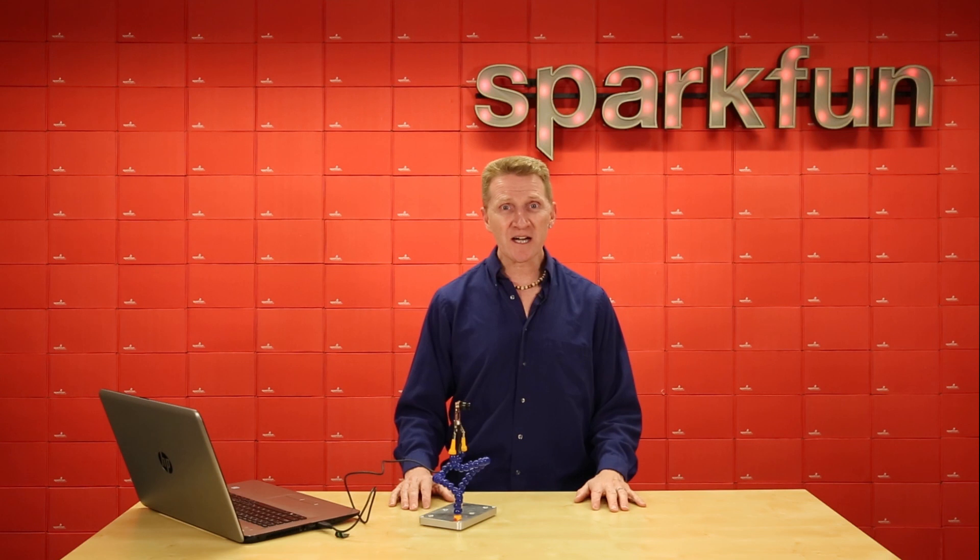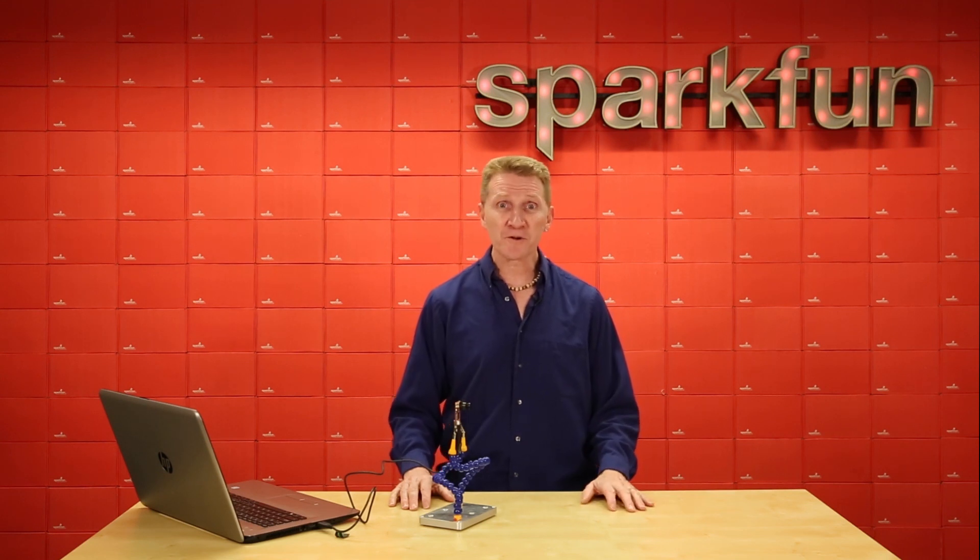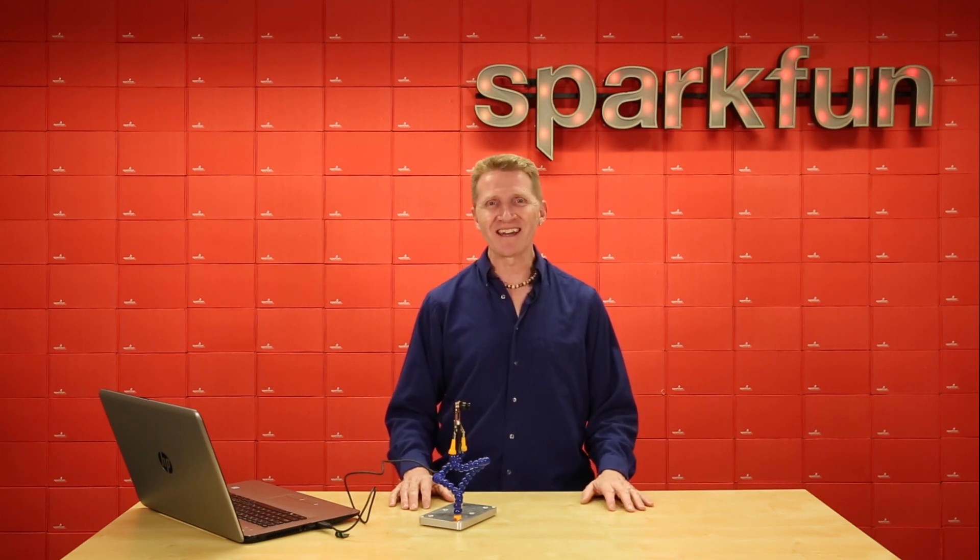Check it out over at SparkFun.com, and if you have any more questions, check out our support forum too. Have a great day, and happy hacking!